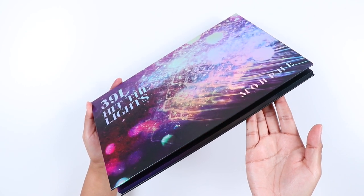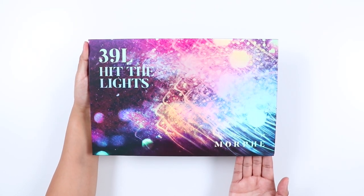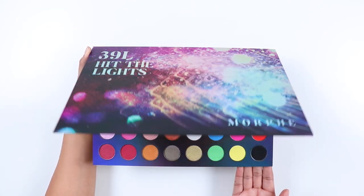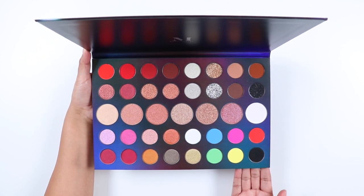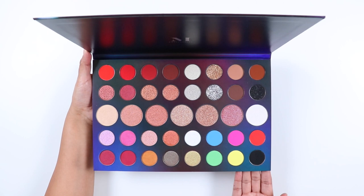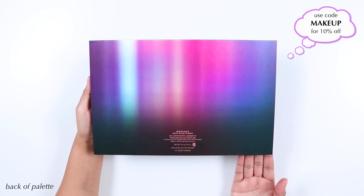The eyeshadows do have names and they are printed in the clear film that protects the eyeshadows. This is a limited edition palette that is part of Morphe's holiday collection. I really like the print of the packaging — it's very colorful and has a holographic shift to it. It's giving me New Year's Eve vibes. It's a 39 eyeshadow palette that retails for $42.